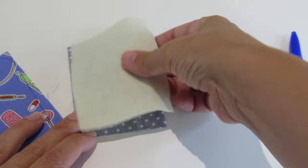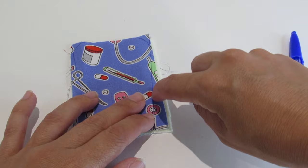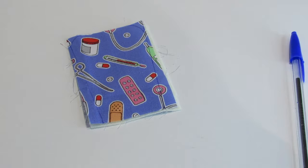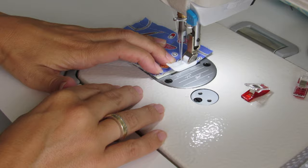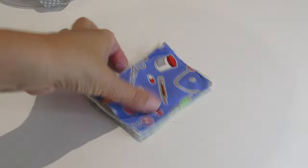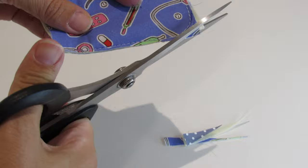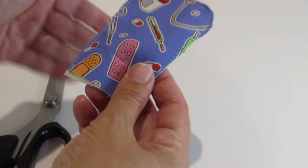Right side up, we are going to make a seam under the line all the way over. Now we need to trim off all the excess — make sure you don't cut the seam. Now we are going to apply the bias.